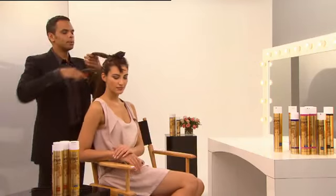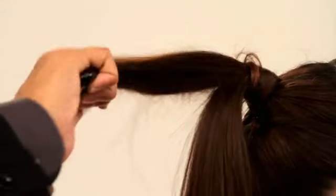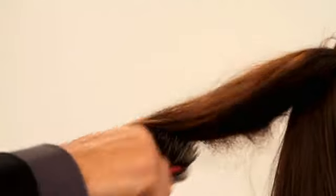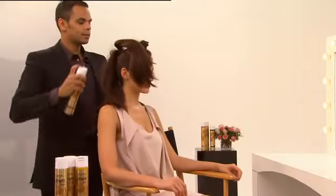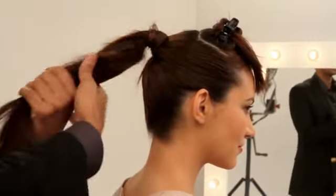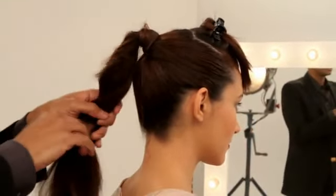You want to backcomb your ponytail a little bit with the brush, just to give us a little bit of texture and thickness. When that's done, I'm going to spray it with more hair spray. Twist it, and we're going to create a chignon.